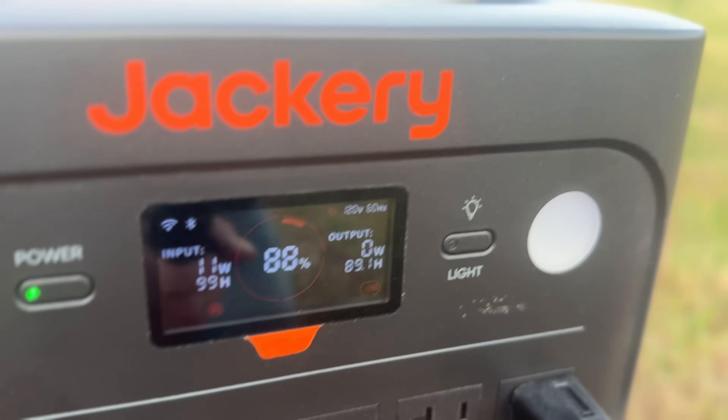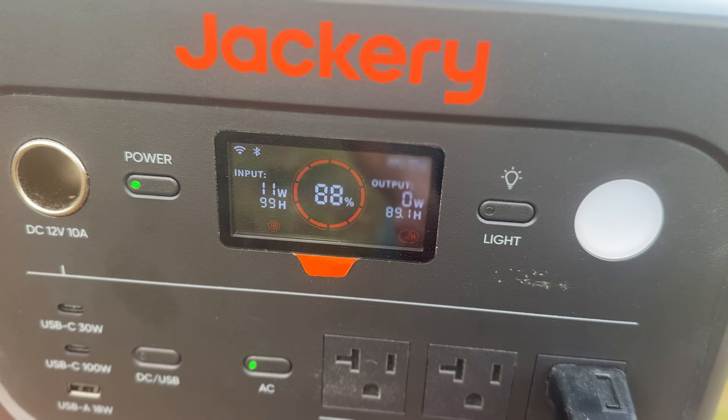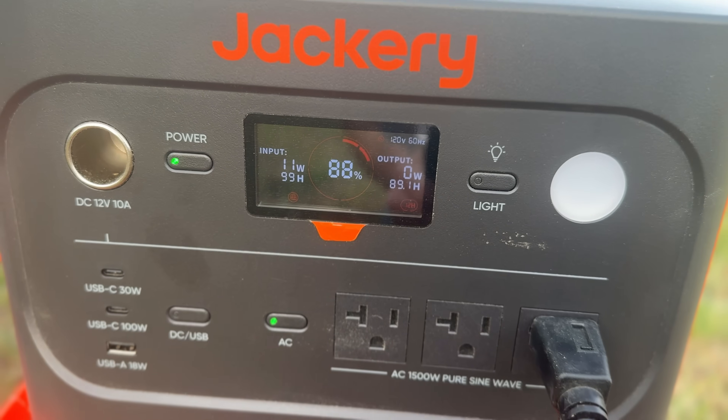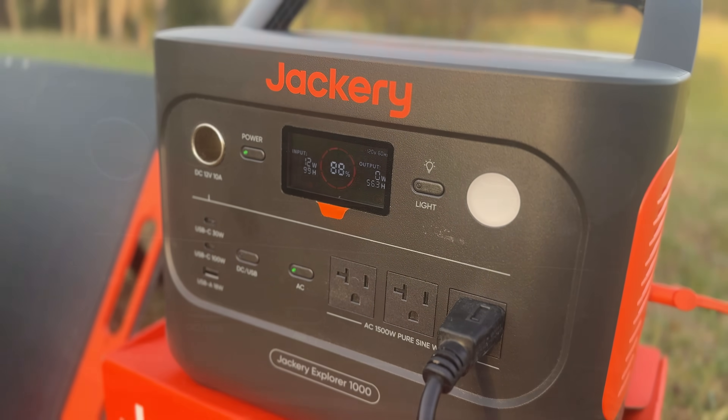The fan ran for nearly an hour and only drew about 200 watts, reducing the battery by just 12%. I've seen a lot of systems and reviewed quite a few things — as far as a portable, manageable system goes, this thing is amazing.